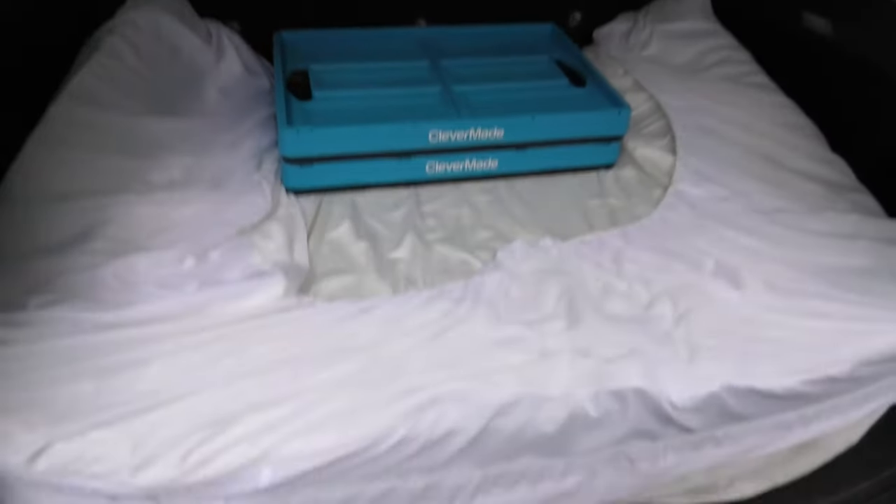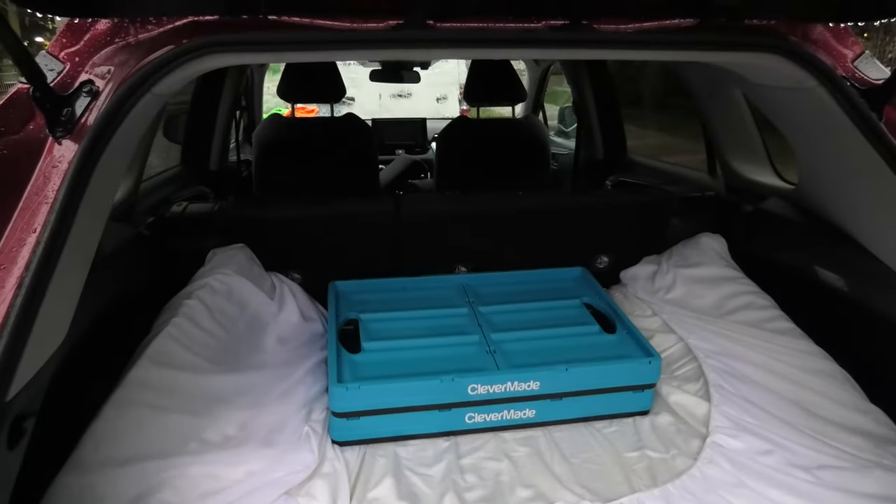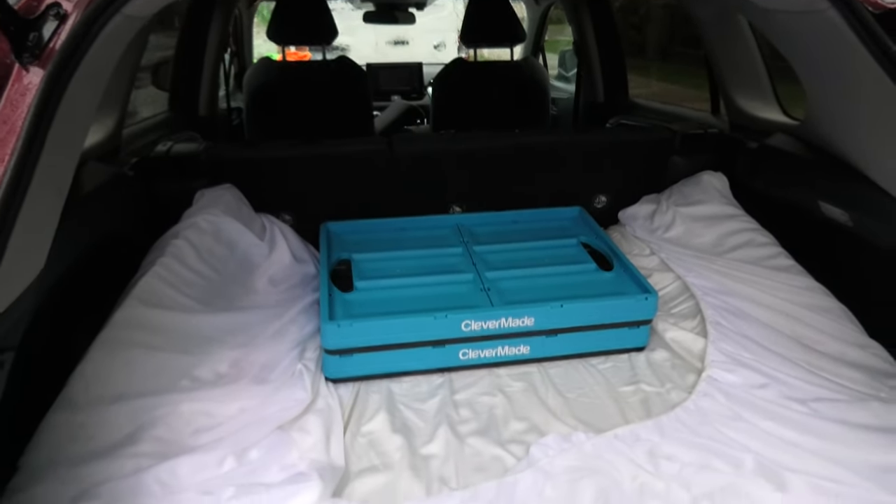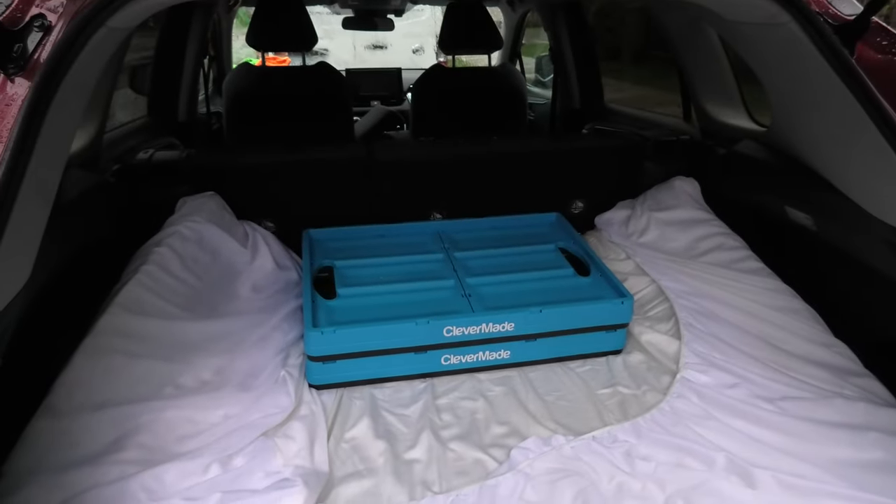That's it for our custom bed installation in the RAV4. Thank you guys for watching. I hope some of you will use this idea. We'll see you in the next video.